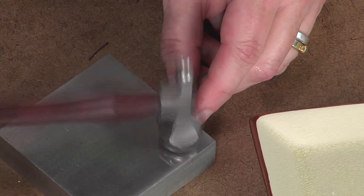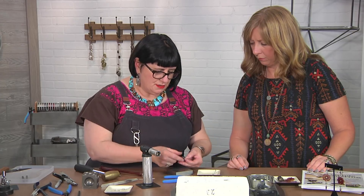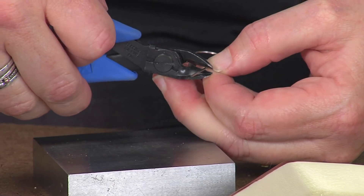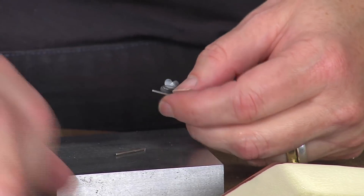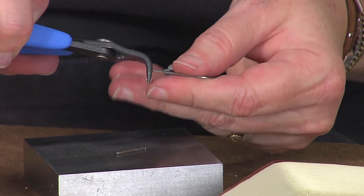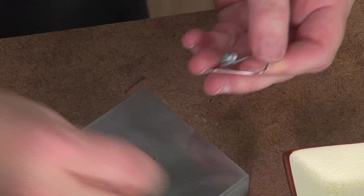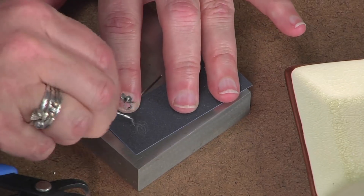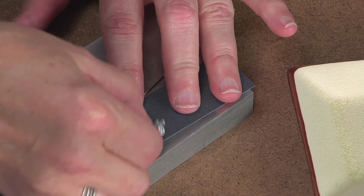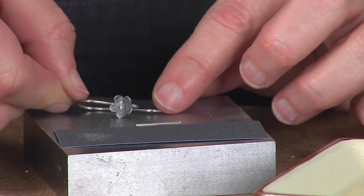All I do is just hammer it ever so slightly to give it a little bit of shape right at that curve. I'll cut away the extra because that's a little long for an ear wire. I'm going to tip that little end up just like so to give it a little more shape. And now, because that ear wire can be a little rough, I'll use a little bit of wet dry sandpaper — maybe about 400 grit — to file that down. Now it's ready to add to my earring.